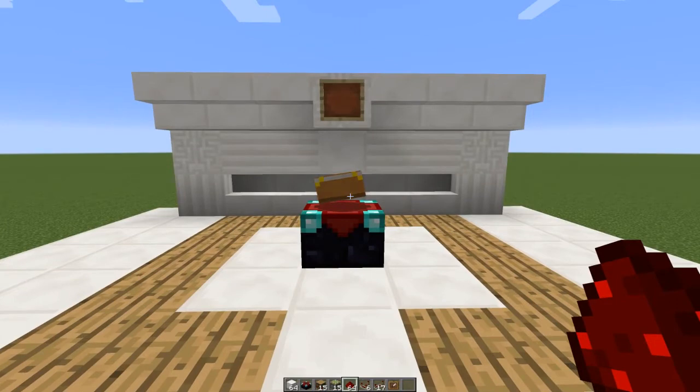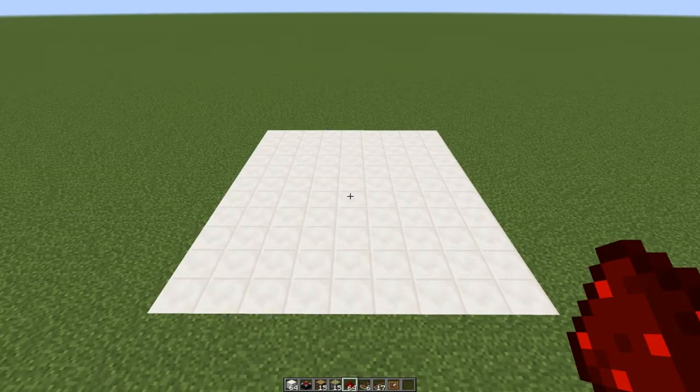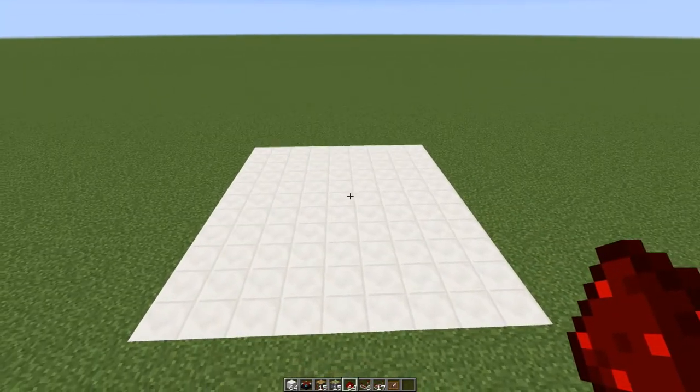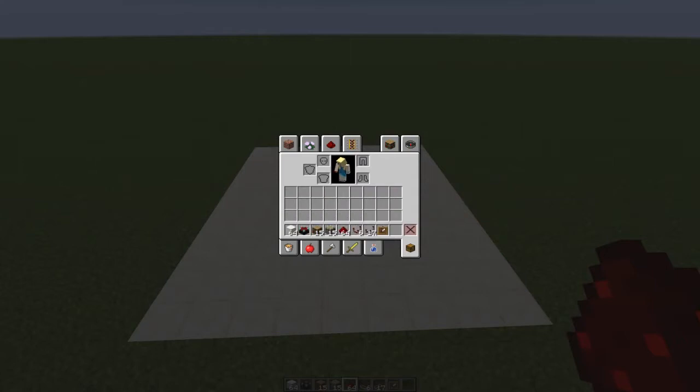So let's get to it. The footprint of the system is 9x11 blocks, and it's 6 blocks high. The resources you need are these: a bunch of blocks for building, the enchantment table, 15 bookshelves, 15 sticky pistons, a bunch of redstone dust, 6 redstone comparators, 17 repeaters, and an item frame.